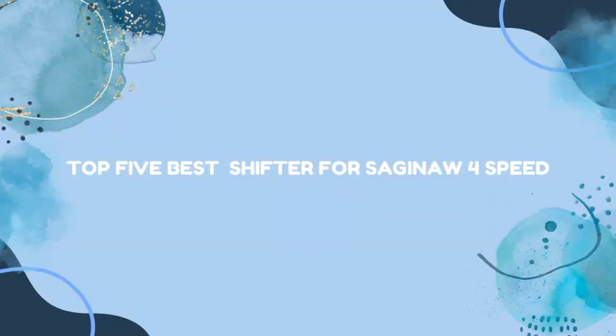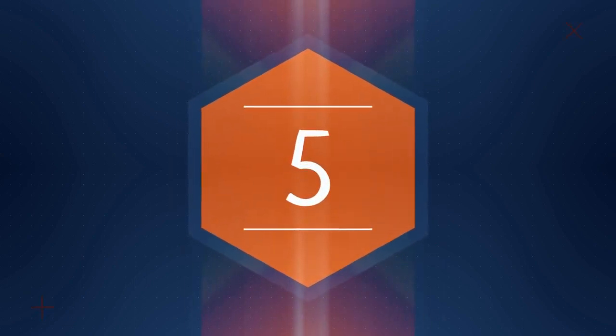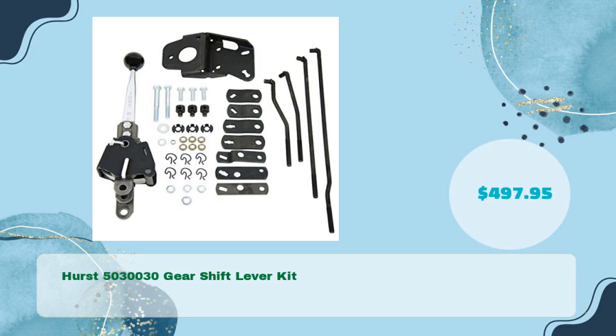Top 5 Best Shifters for Saginaw 4-Speed. First up: the Hurst 503030 Gearshift Lever Kit at just $497.95.